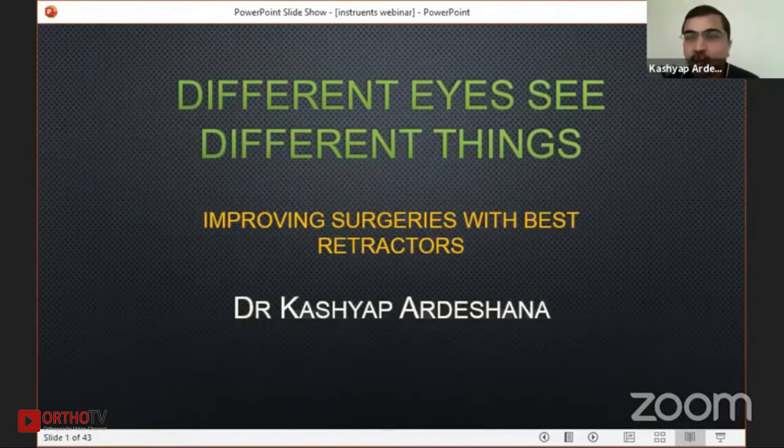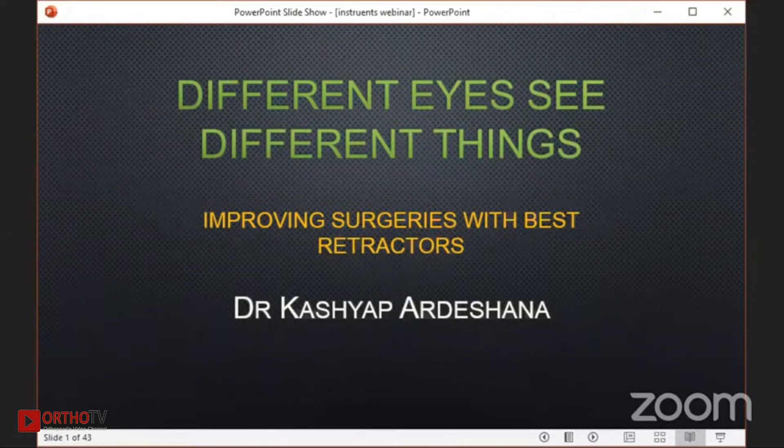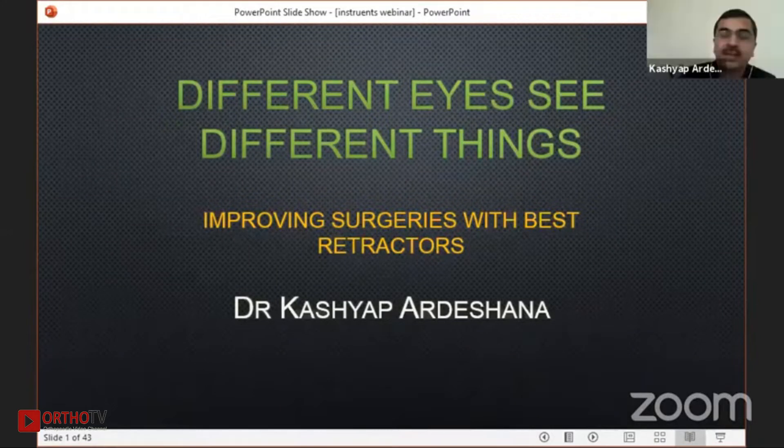First of all, I thank Professor Sandak for inviting me to this wonderful, different kind of CME, and OrthoTV also for bringing up this type of subject, which is actually very useful to orthopedic colleagues. My topic is improvement with the best retractor.